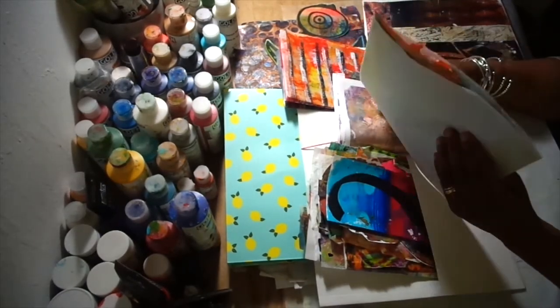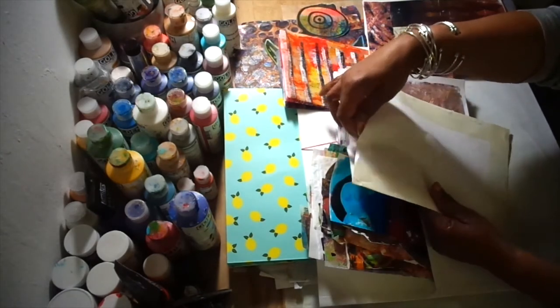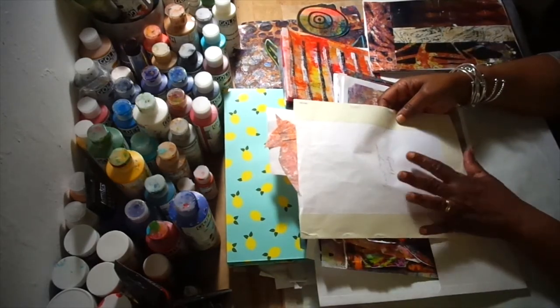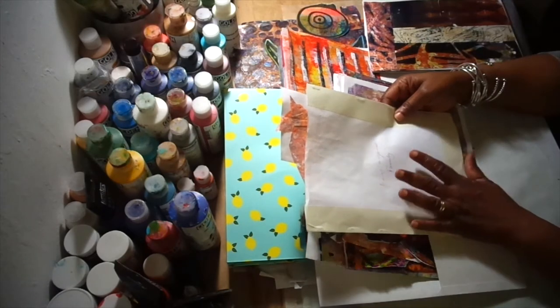I've also used these folders when I work with children on collage projects. Each child gets a folder with all the pieces for the collage project, and it makes it easier for them to sit and do their work.